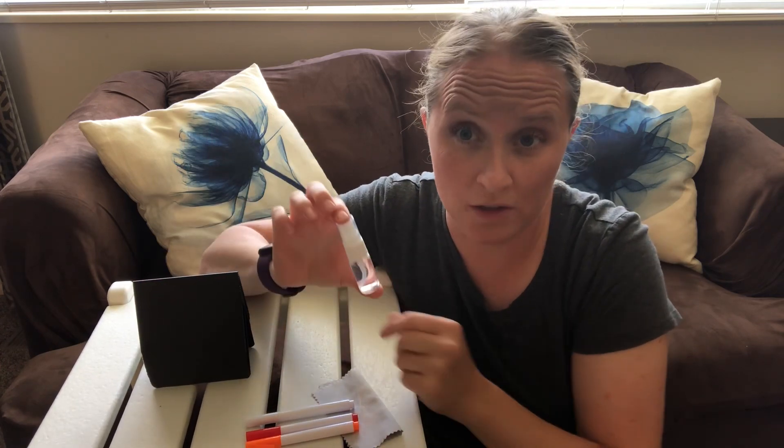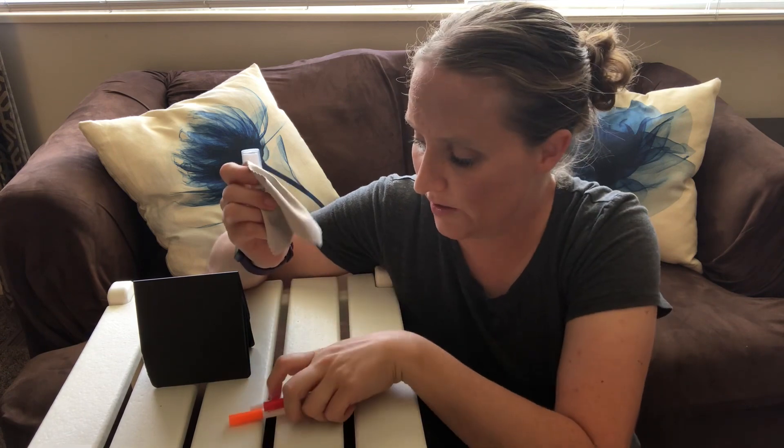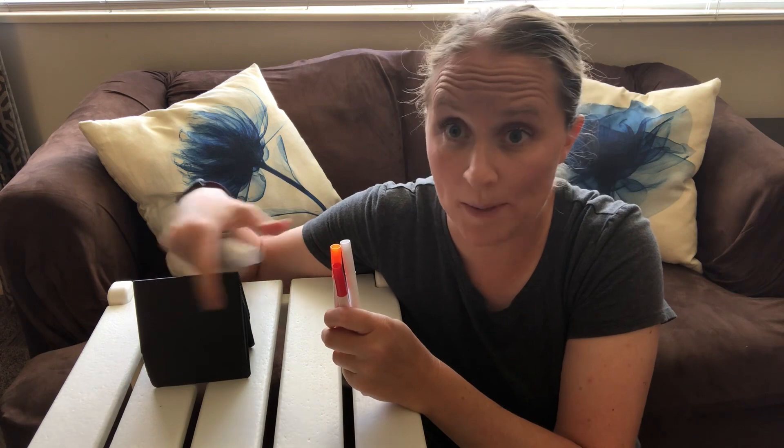It comes with a little water bottle and a little rag. So after you write with it with these water-based little markers, you can just wipe it off really easily, which is super nice.